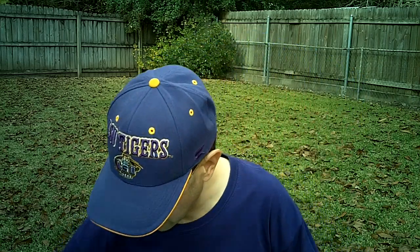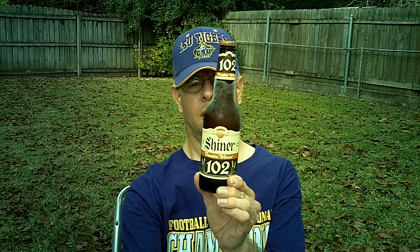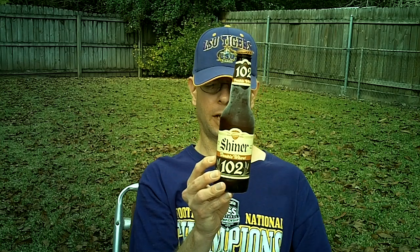Louisiana Beer Reviews. Shiner 102 Double Wheat. Shiner 102 Double Wheat was introduced in 2011 as the 100th and 2nd anniversary of Spoetzl Brewing Company in Shiner, Texas. This is 6.2% alcohol.